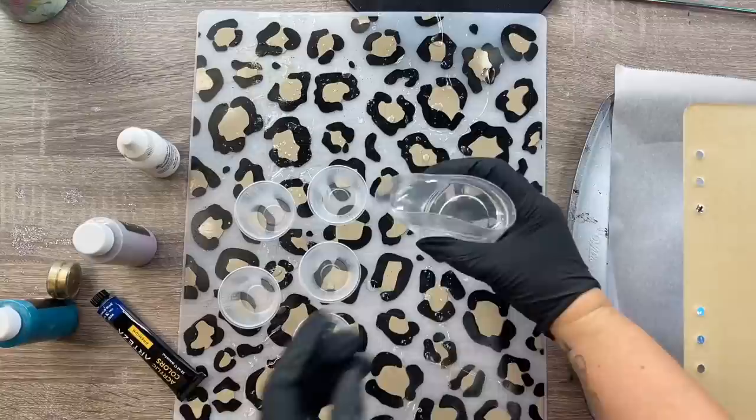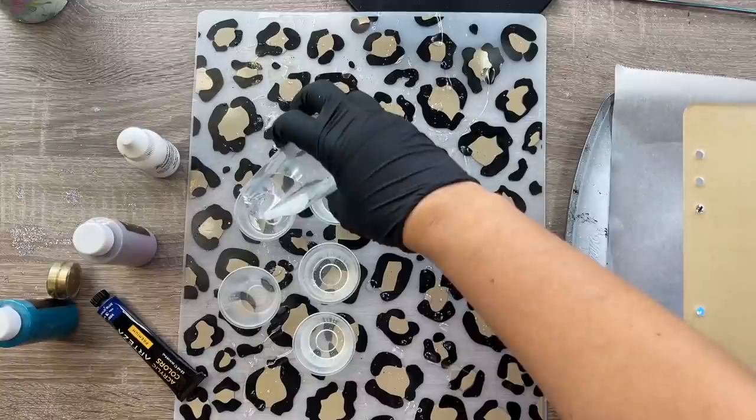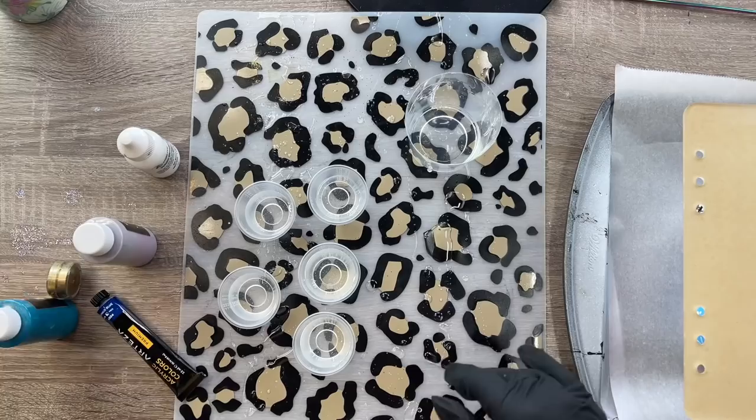I've got 120 milliliters of epoxy mixed here — probably a little more than I need, but I'd rather have a little extra than not enough, because when you're in the heat of the moment you do not want to be low on epoxy. I'm going to divide some of this epoxy into five different small medicine cups, and I want to keep a reserve of clear epoxy in that same mixing cup — hold on to about at least 30 milliliters in that main cup.